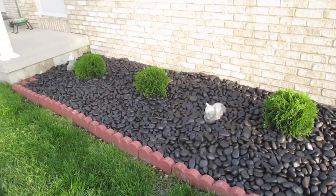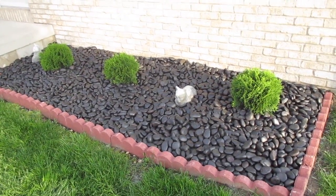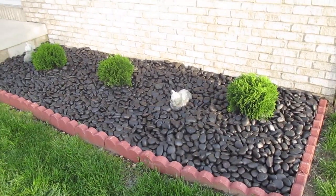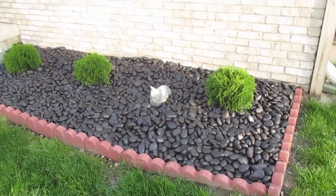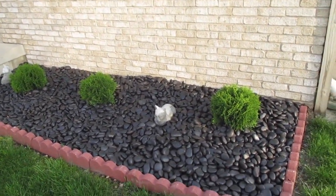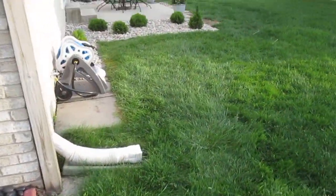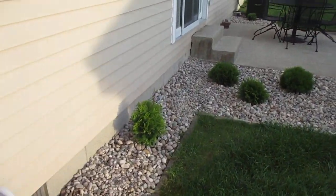The black rock just looks so stunning, but guys, it was expensive — so I couldn't do the rest of the yard in black rock, just this area due to the cost. I went way over budget on all this, but god it looks gorgeous, doesn't it?